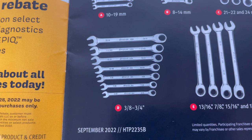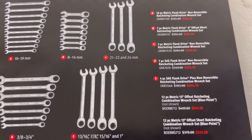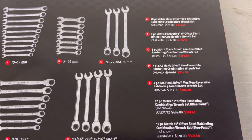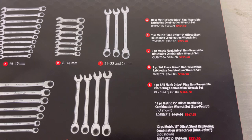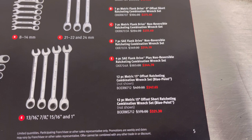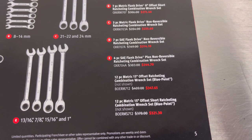Item E is the four-piece SAE flank drive plus non-reversible ratcheting combination wrench set, model number and price. Also listed are the 12-piece metric 15-degree offset ratcheting combination wrench set - Blue Point, not shown - and the 12-piece metric 15-degree offset short ratcheting combination wrench set - Blue Point, not shown - each with model numbers and prices.